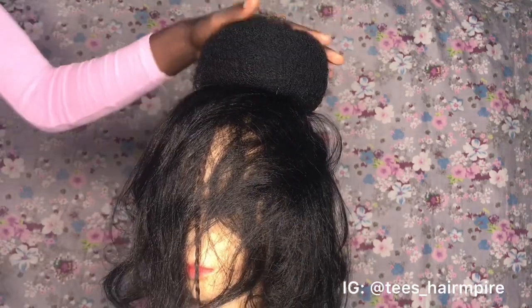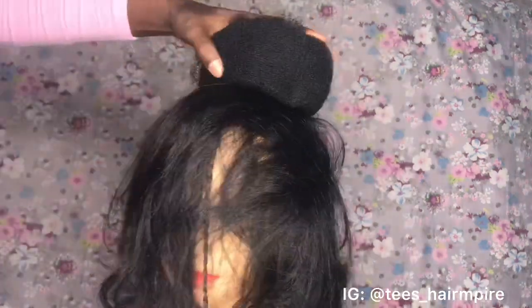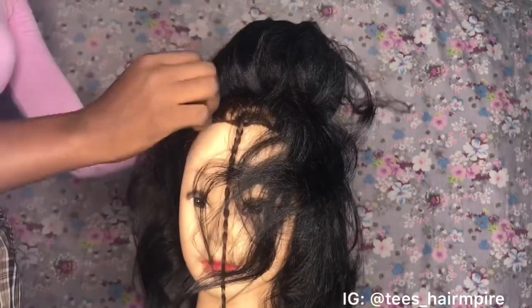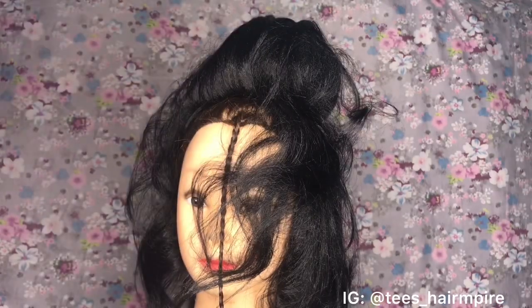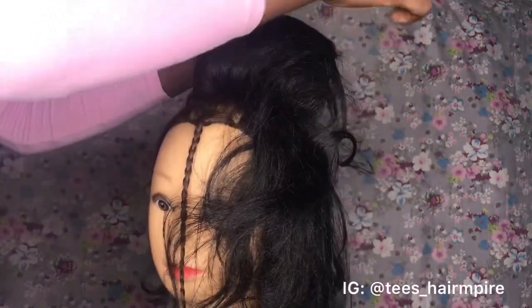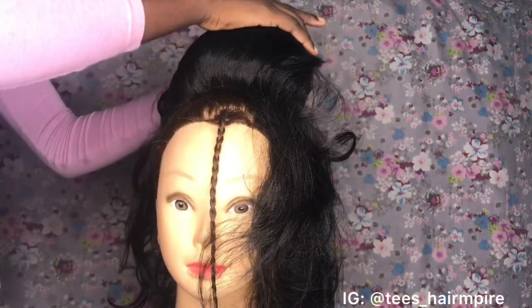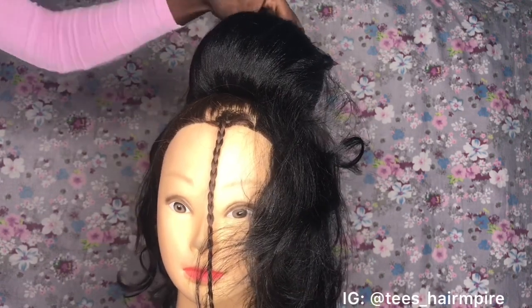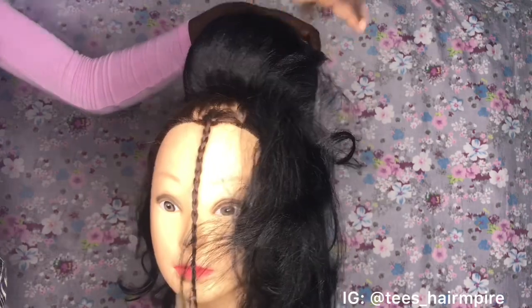I'm going to be securing the padding down with my bobby pin. Once I've properly secured my hair padding, I'm going to be neatly combing my weave on it. You want to work in sections — I'm working with this section first — because you don't want your hair looking tacky. You want to work in sections and pin that section down right on top of the bone.